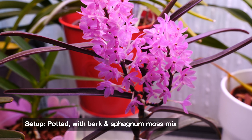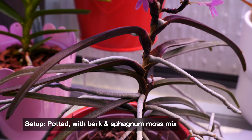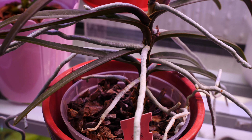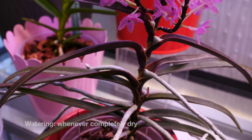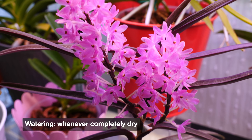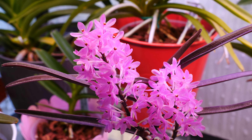I grow my Vandaceous orchids potted, but it's absolutely fine to grow it bare-rooted or mounted as well. It is an epiphyte, so that gives you a lot of flexibility when it comes to the potting setup or non-potting setup. I water it whenever it's thoroughly dry because it is very, very tolerant to drought.